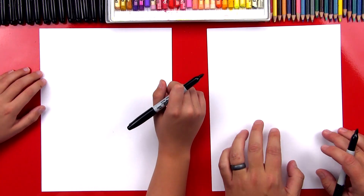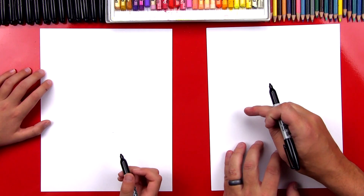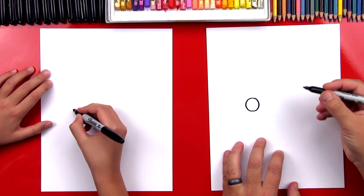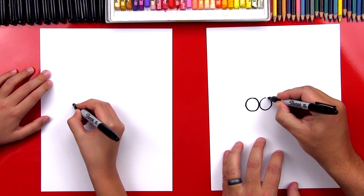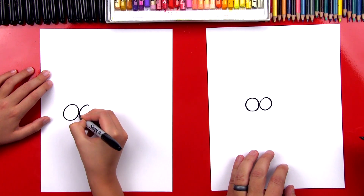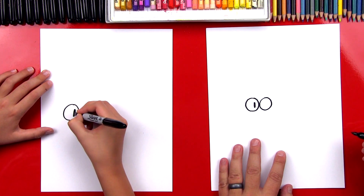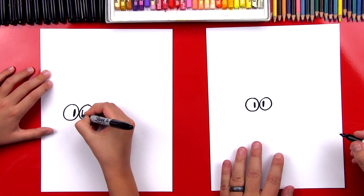We're gonna first start by drawing his eyes. We're gonna draw two circles towards the left of our paper so that we have room for his fist over here. The two circles are also going to touch right in the middle. Now let's draw his pupils — they're lines inside, and we're gonna draw them kind of close to each other so he looks a little cross-eyed.